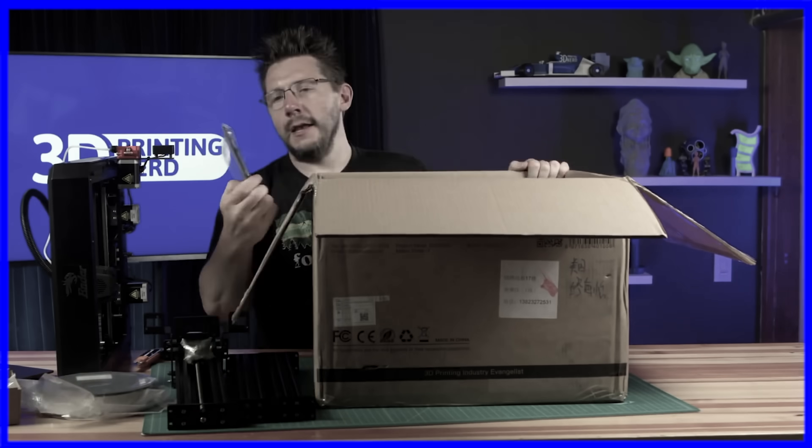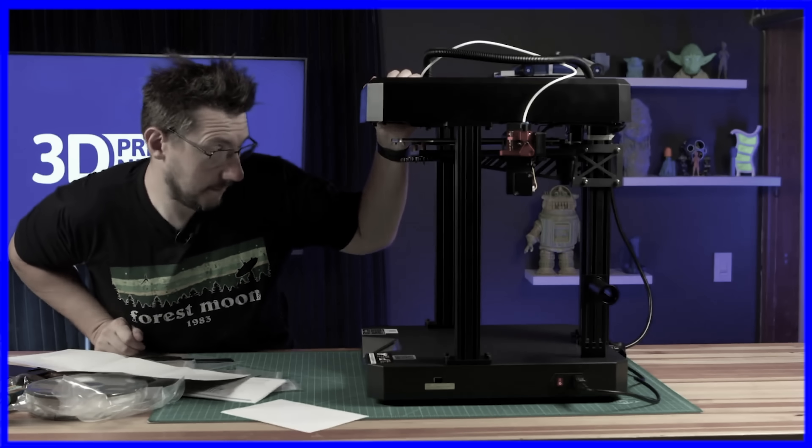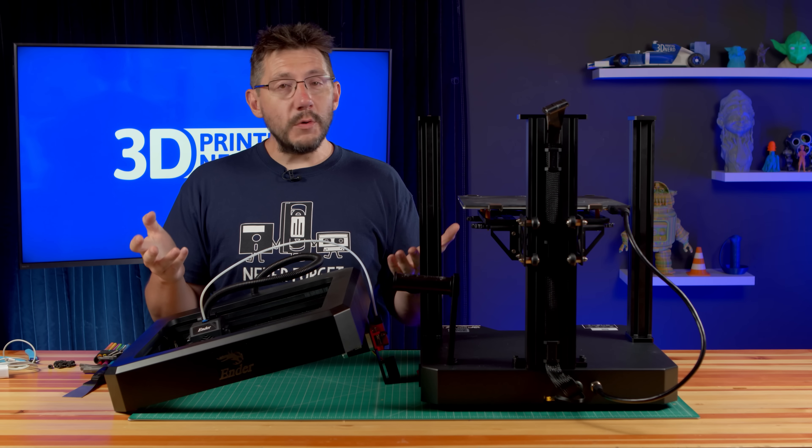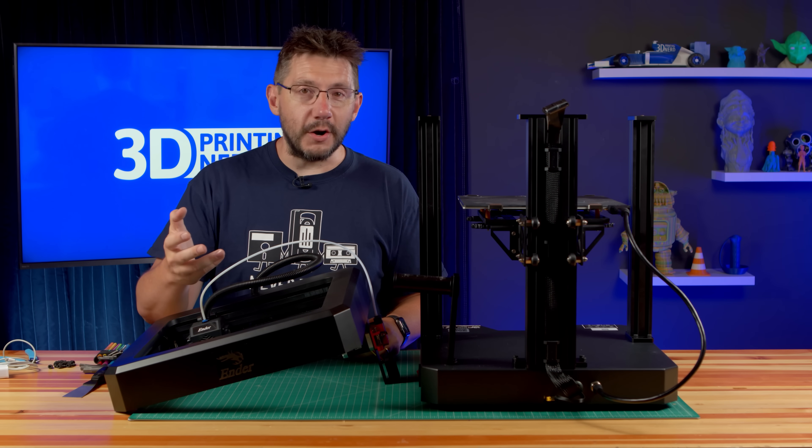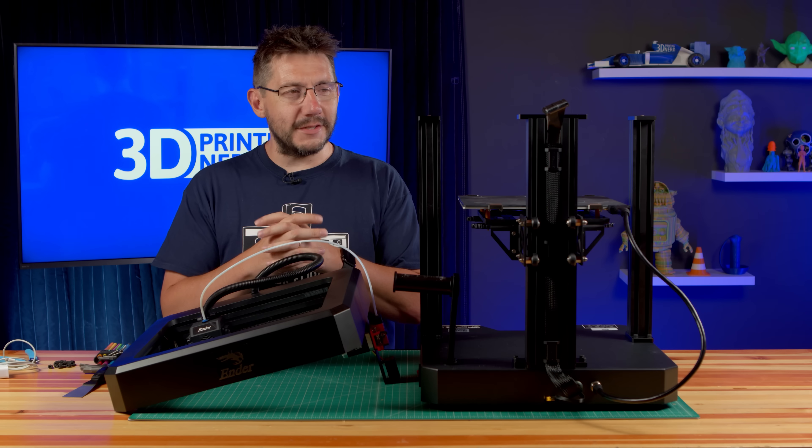It's an interesting machine. We got it out of the box. There were issues — issues with the build plate and the leveling mechanism. The metal is actually skewed, and we ended that stream with no successful print. And honestly, I was just really sad. I had to drown my sorrows in a milkshake, which is always the best way to do it.